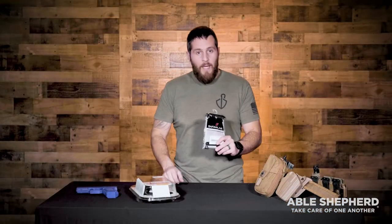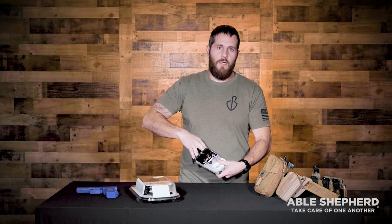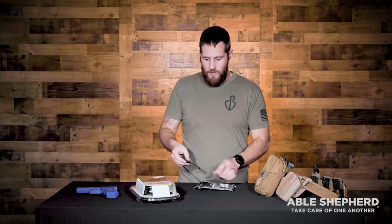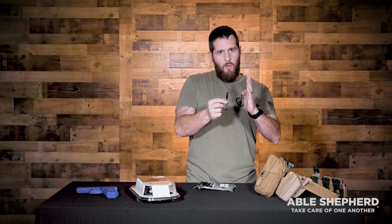One of the other items we recommend for the holster is a spacer kit. This comes in a couple of different versions: there's a T-spacer kit and then just three pucks, which separate the holster about a quarter of an inch off the body just a little bit more.